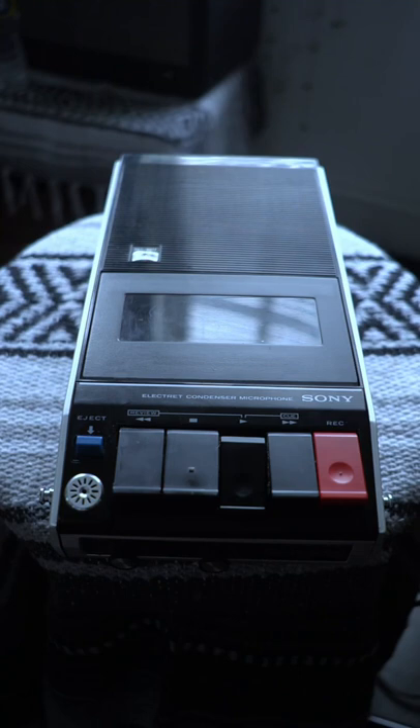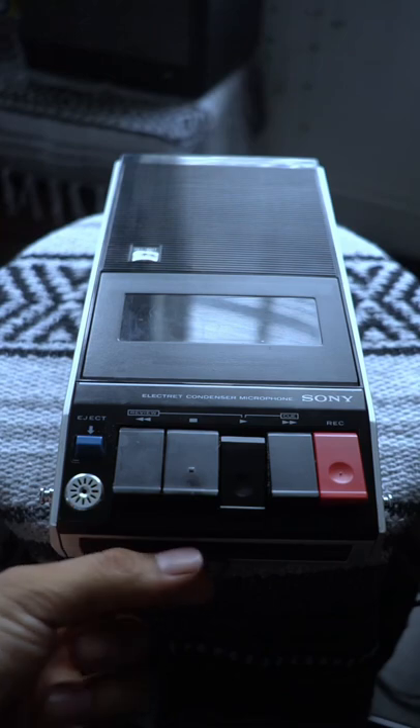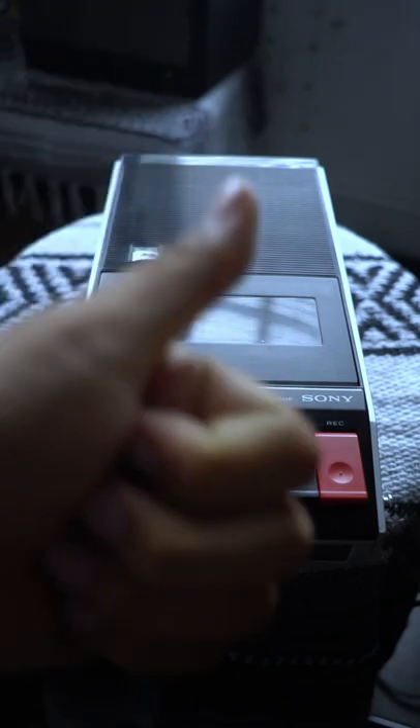All right, that's great — it plays! That's a great sign. Now we got to test the tone knob, here's all the way up, and the volume. All right, I think we got a winner.